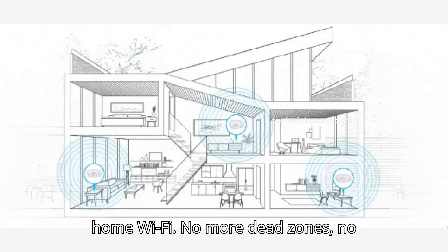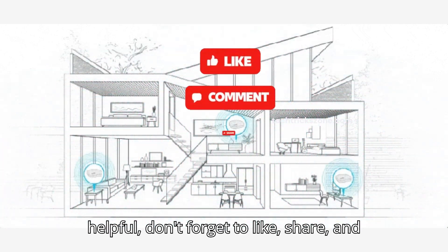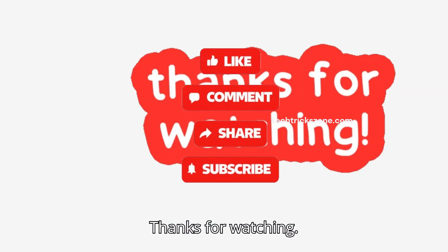No more dead zones. No more buffering. If you found this video helpful, don't forget to like, share, and subscribe to the channel to get more tech guides. Thanks for watching.